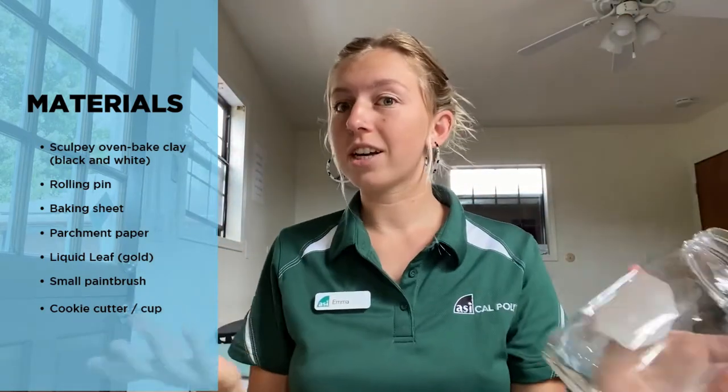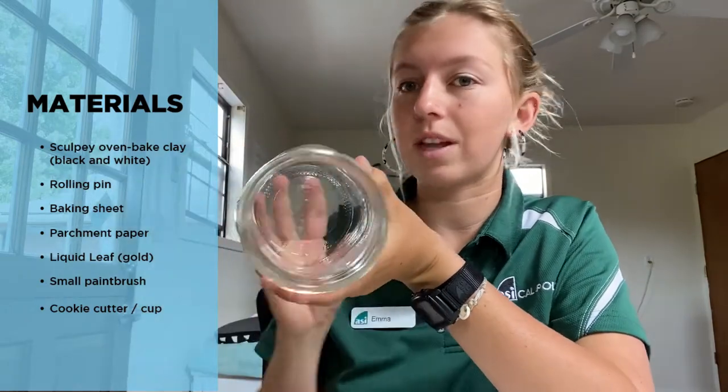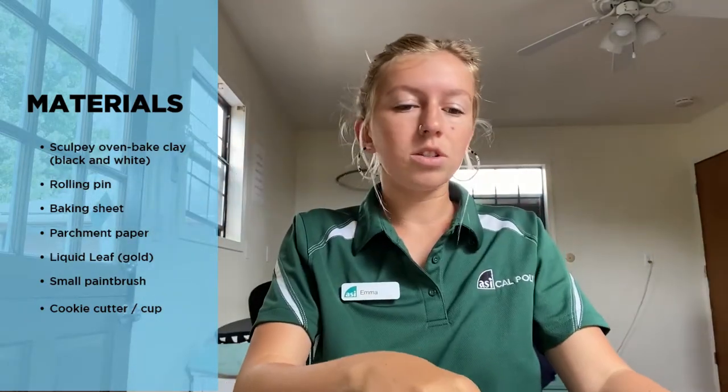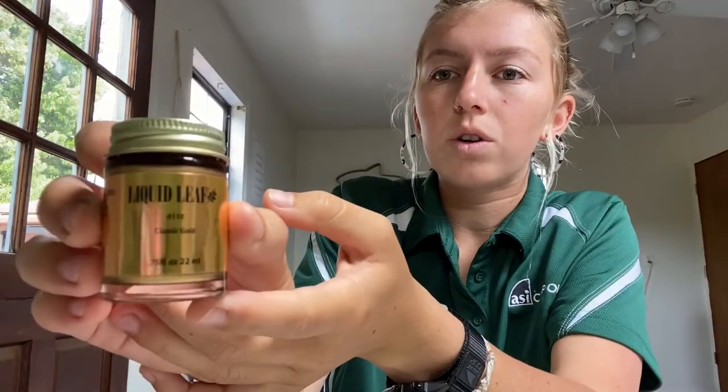You're gonna need a cookie cutter. I don't have any of those, so I'm gonna use a mason jar — this is about the size of the coaster that I'm going to make. And also to finish it off, you're gonna want some liquid leaf gold. This will just put a nice finish on the edges, and to apply that you can use a small paintbrush.